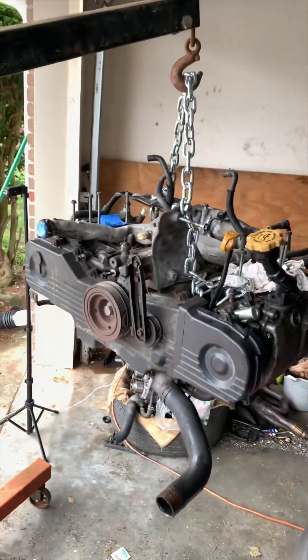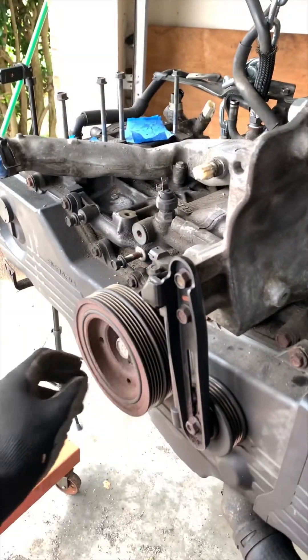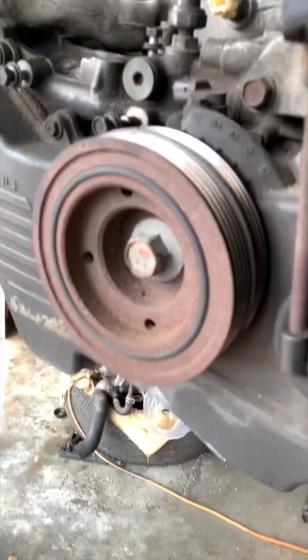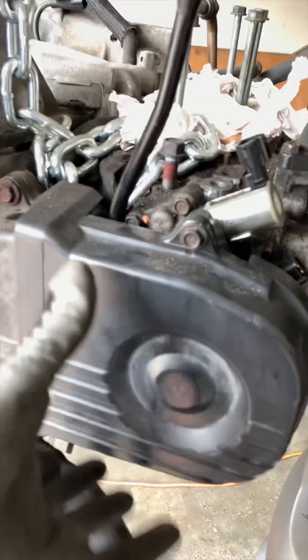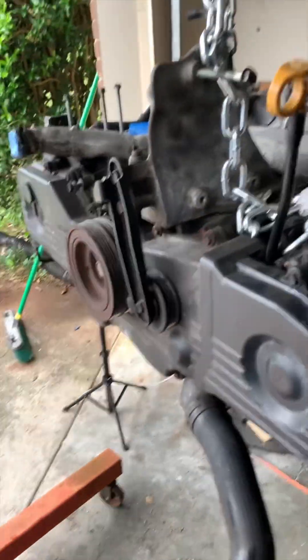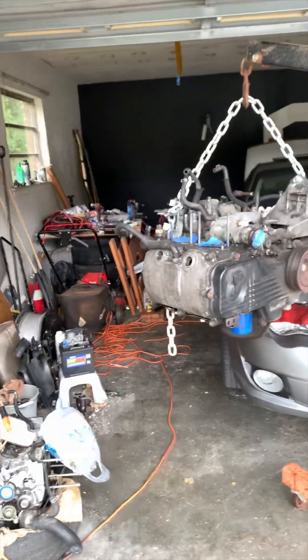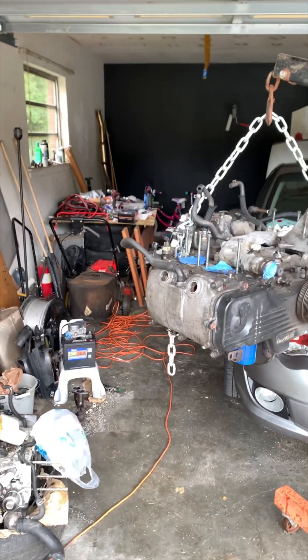Everything is pretty solid now, so I'm going to get ready to start tearing everything down — valve covers, get the heads exposed, get this crank pulley off so I can take all the timing covers off. Work on the motor from outside, and yeah, that's especially what we're gonna do with this engine now that it's finally out of the car.